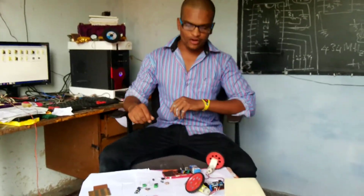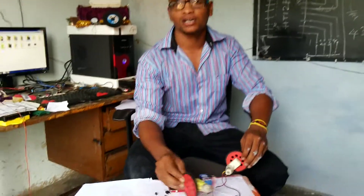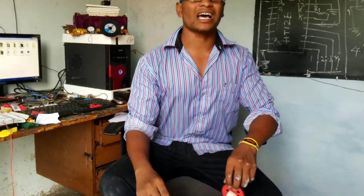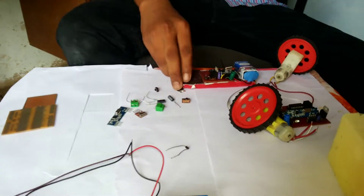Hey guys, today I am going to explain about a wireless wheelchair or wireless remote car. You can make this using an RF receiver and transmitter. Now the components required are...